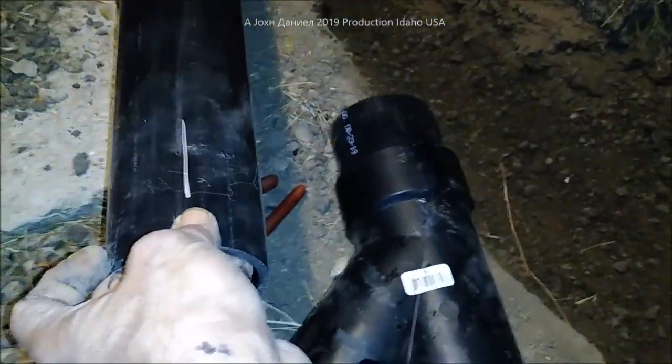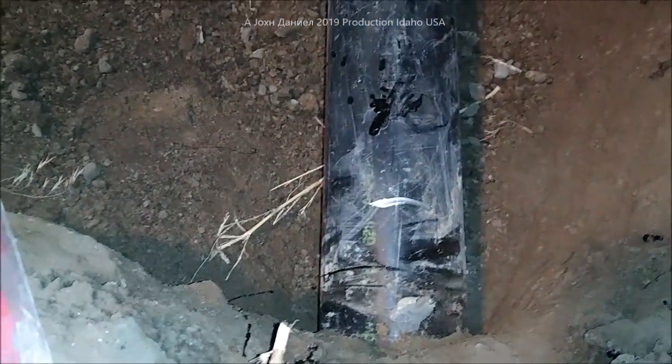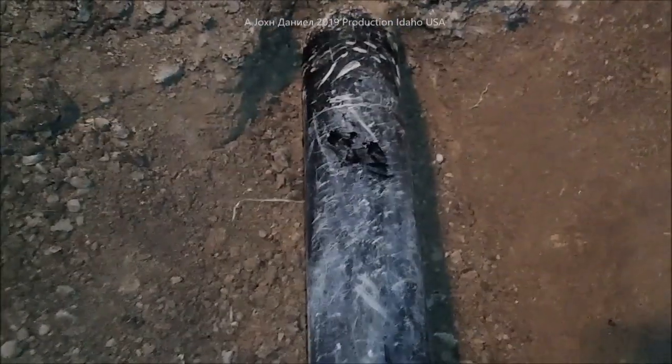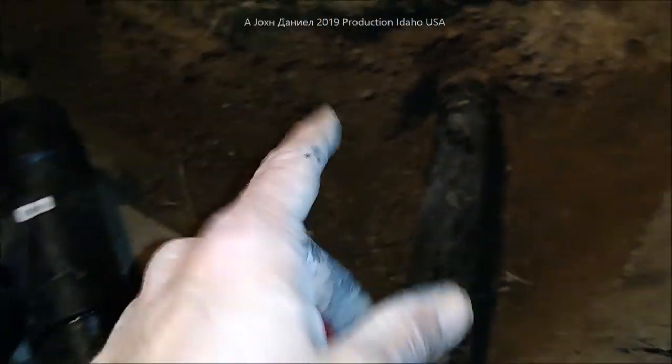We're going to be coming off the pipe here and swinging out. This pipe here has already been marked — see the mark for alignment to go in — and we have our marks down here on the sewer pipe for cutting it on both sides. Now when you're connecting something that's in the ground like that — yeah, look at them hands — you're going to be cutting the sewer pipe.